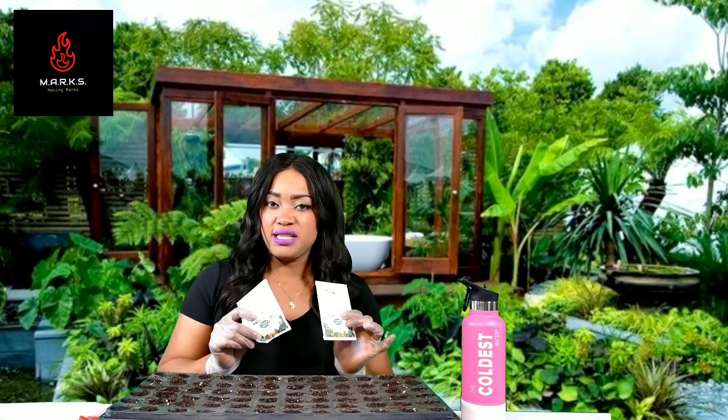Hello, my Remarkable Family, and thanks for joining Making Artistic Recipes Kitchen Style for today's gardening segment. Today we're going to be planting squash seeds in this tray, which I purchased from my local feed store for less than two bucks. It comes with a drain tray at the bottom. We also have squash seeds.